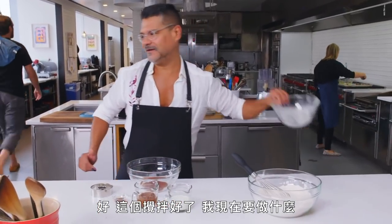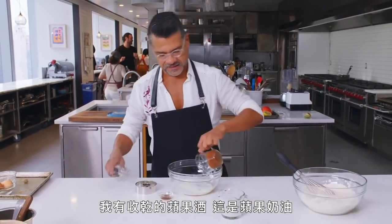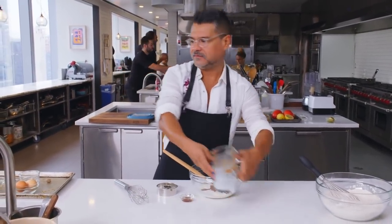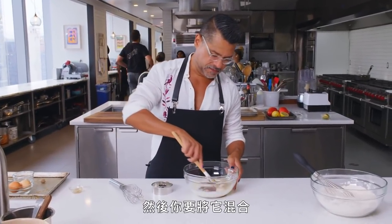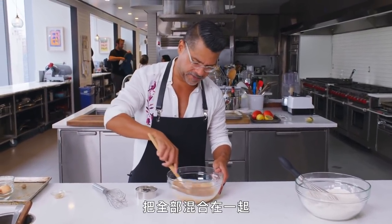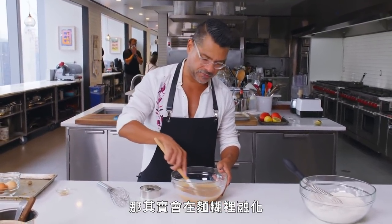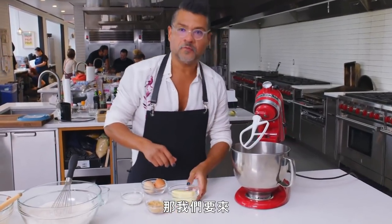Now I'm going to mix all the wet ingredients. I've got the reduced cider — it's pretty thick and syrupy — and the apple butter. If you've never had apple butter, you should try it; it's like applesauce on steroids. I'm also adding some vanilla. You want to combine everything before it goes into the stand mixer. The reduced cider may have little clumps when it cools off, but that's totally fine — those are just going to melt into the batter.